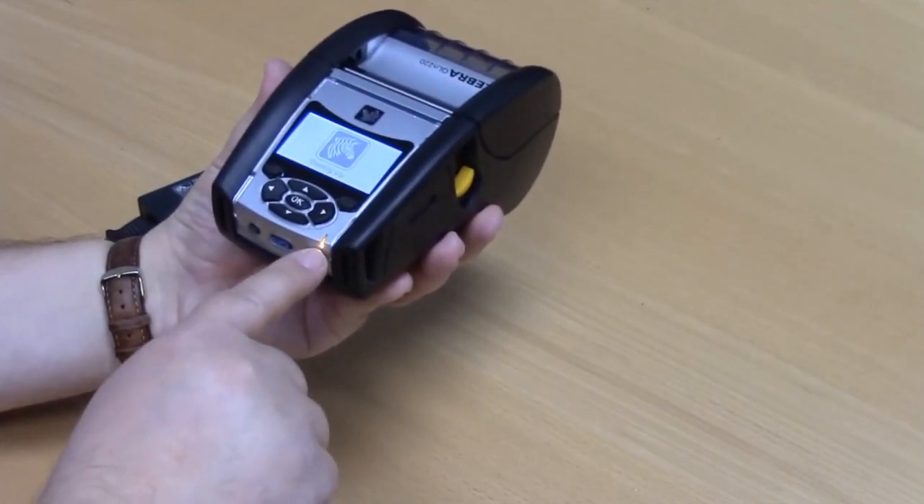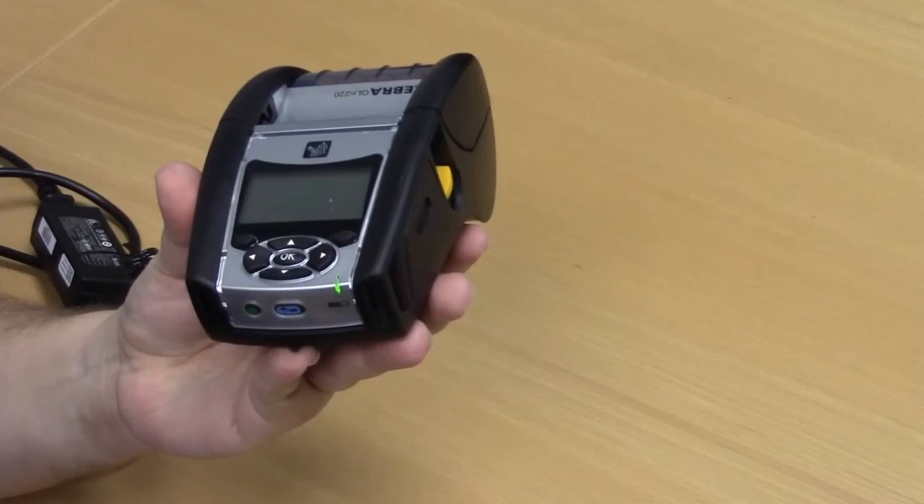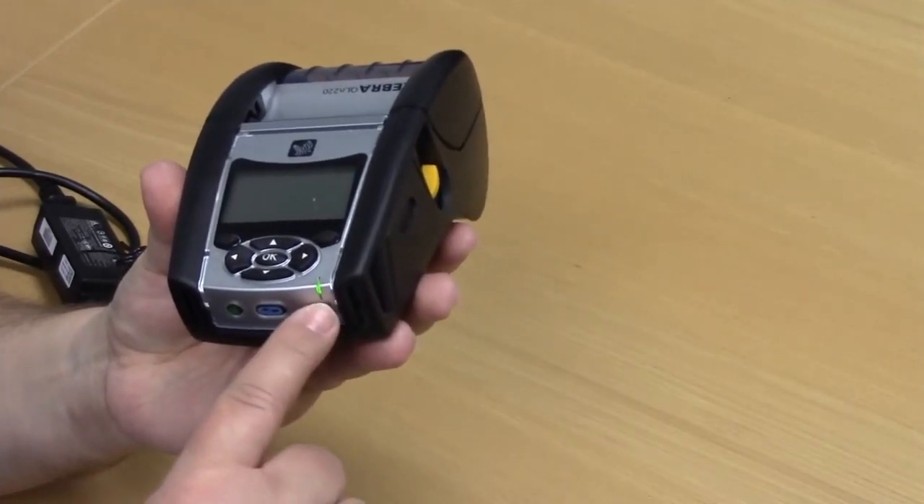While it charges, you'll have the amber light. When the device is finished charging, the light will turn green.